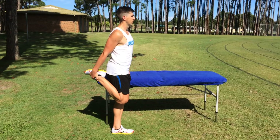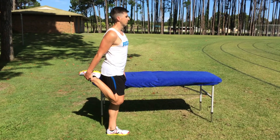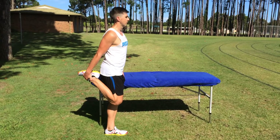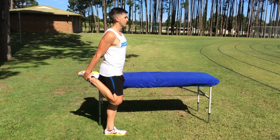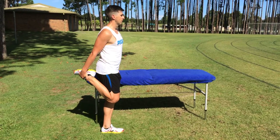That is level A basic quad stretch, great for knee conditions, hip conditions, lower back pain, running, triathlon and general lower limb sports as well.